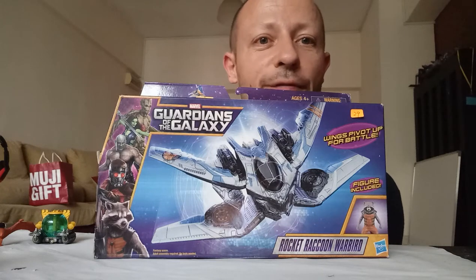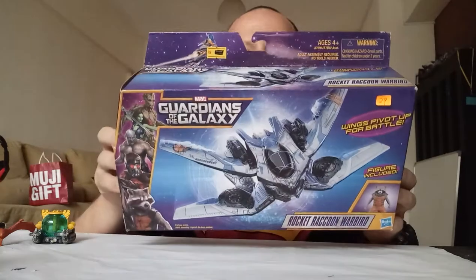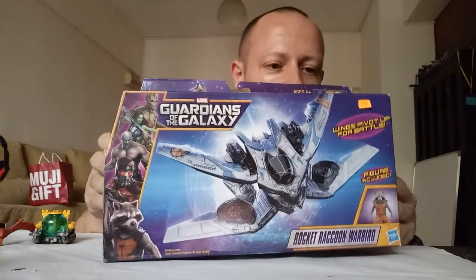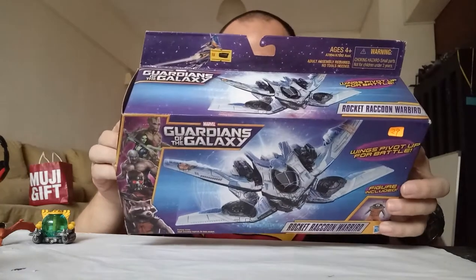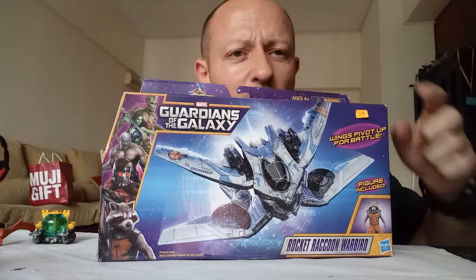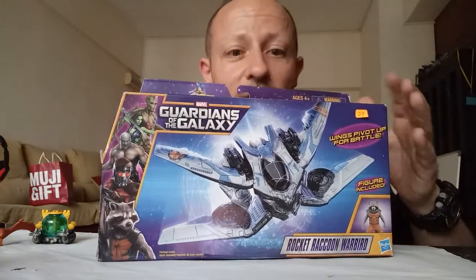Welcome back ActionToy fans and subscribers. Today I'm reviewing something different — a Guardians of the Galaxy Rocket Raccoon Warbird. Now this is going to be a different scale to the normal scale. Normally I review 1:18, sometimes smaller scale, which this would fit in with. But I do like this. I do like Guardians of the Galaxy.